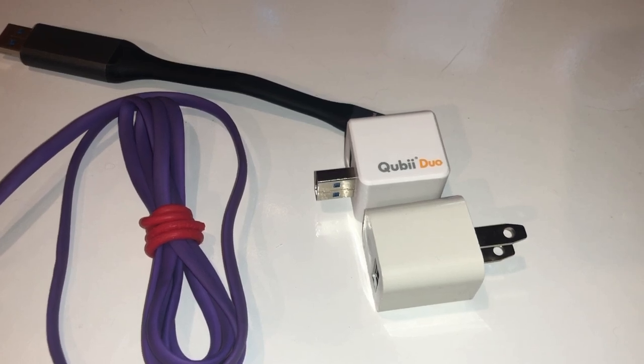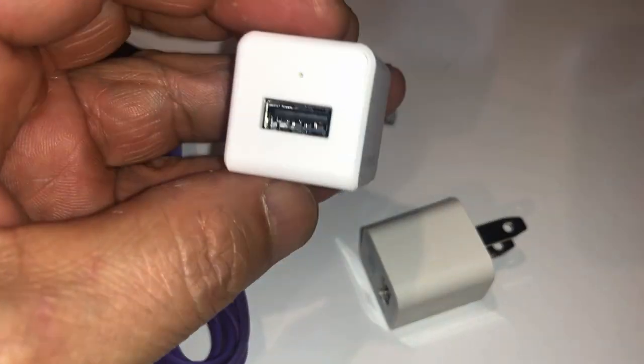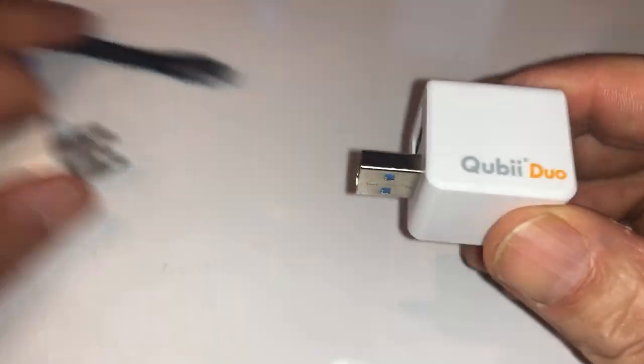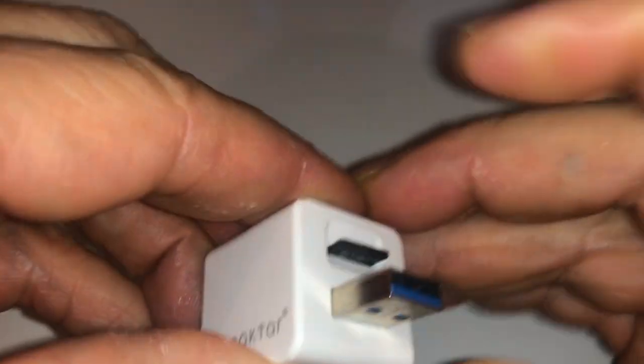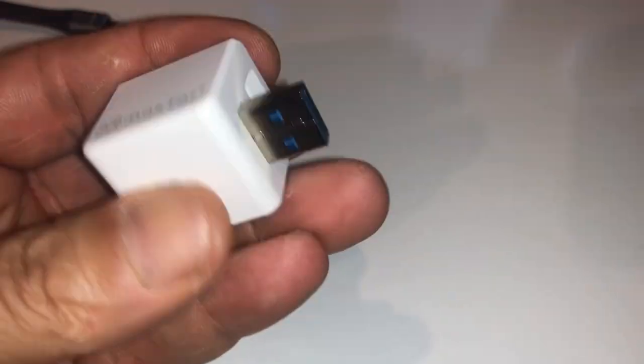Hey guys, love the show, please keep up the great work. I just want to show you a new device I obtained, which is a phone and tablet backup device. This is the actual device — this is all that comes in the box, just this. You're going to need to purchase a micro SD card separately.